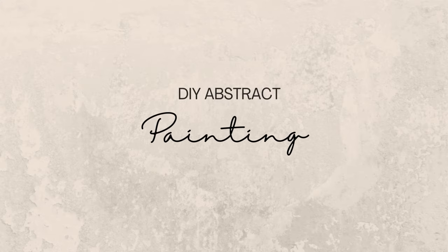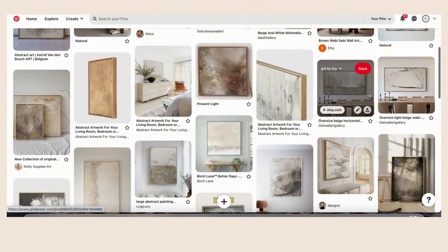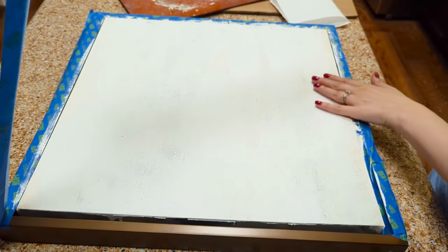Hi everyone, it's Tasha. First up for today's video I want to do an abstract painting on this piece of canvas that's already framed, that I found at Goodwill the other day for $7.99.